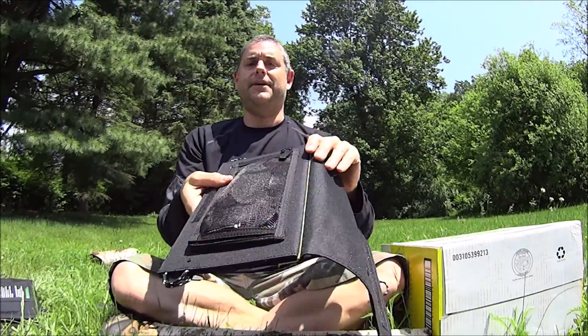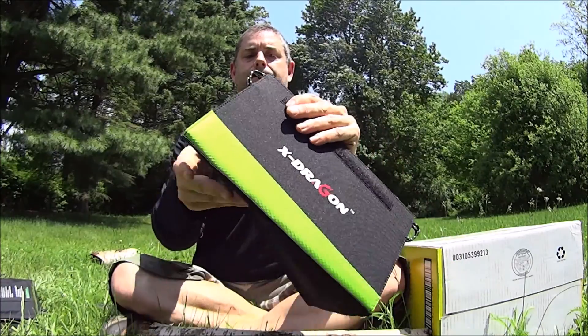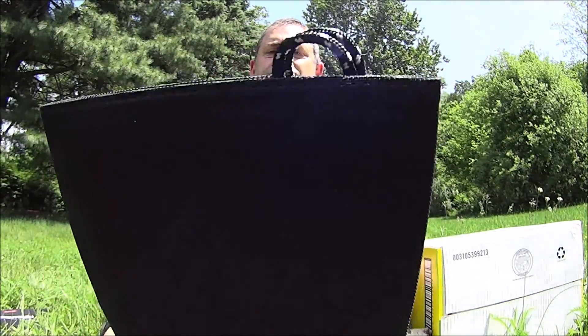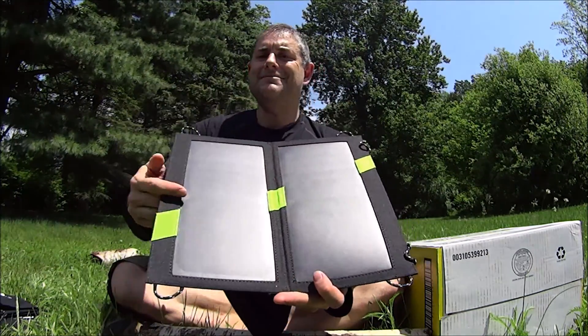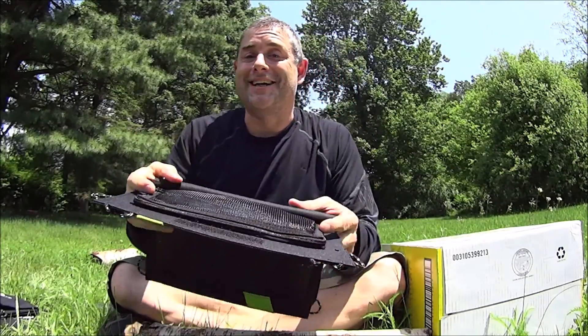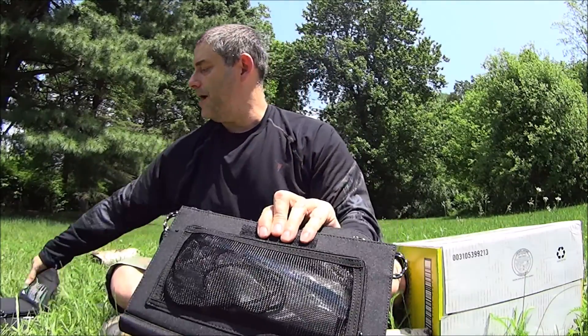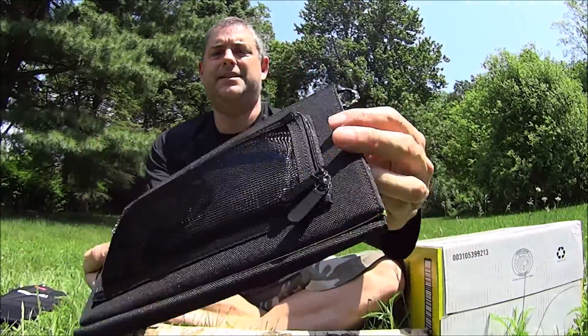Inside it's got the same Velcro loops as the regular panels. It folds out, and on the inside it looks like they're copying Goal Zero with this design. There's a little zippered pocket, which I kind of like because the other model just uses Velcro — so I like the little zippered mesh pocket. It's got a big zipper on that too.